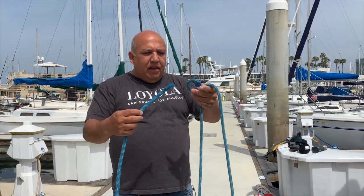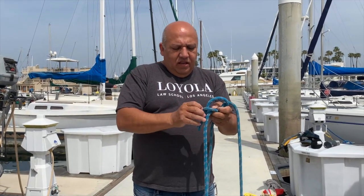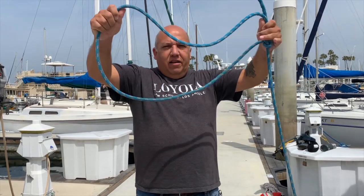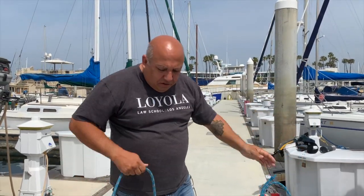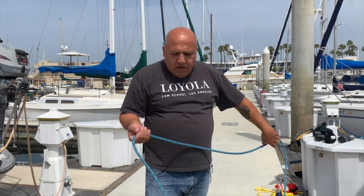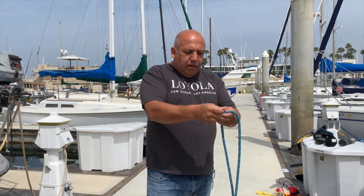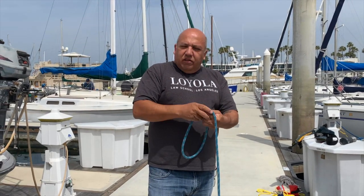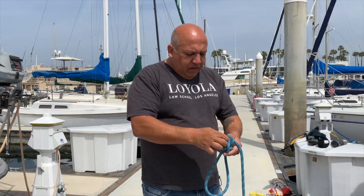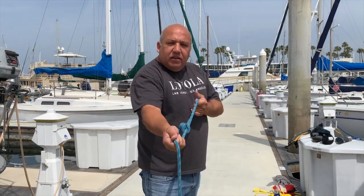One thing I suggest you do before you go out is grab a line and put a bowline on it — the bowline will have a big circle on it and this is going to help you as a stopping line. At the other end you can put a small bowline, and that's what this is going to become — your stopping line, which we'll demonstrate in a little bit.